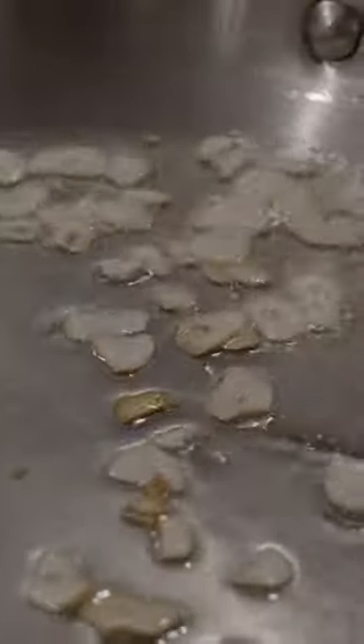We're gonna start with a quarter cup of olive oil and four cloves of garlic into the cold oil. Gonna bring this up over medium heat until the garlic just starts to turn brown.